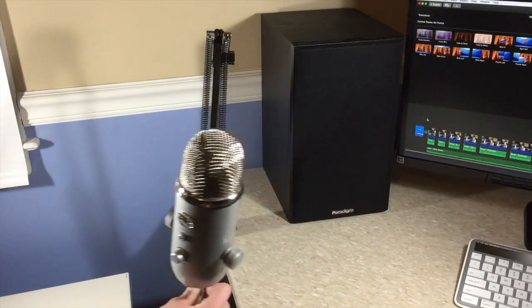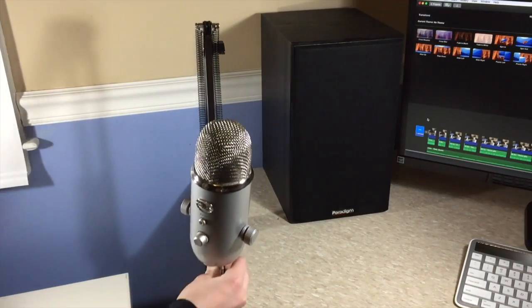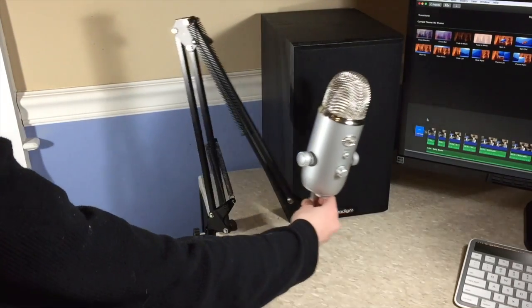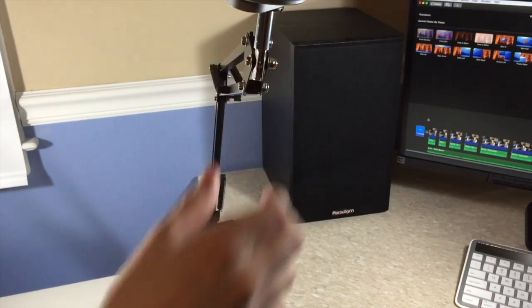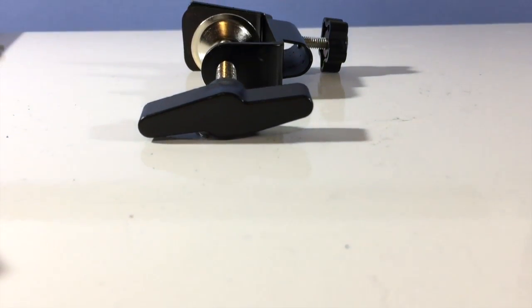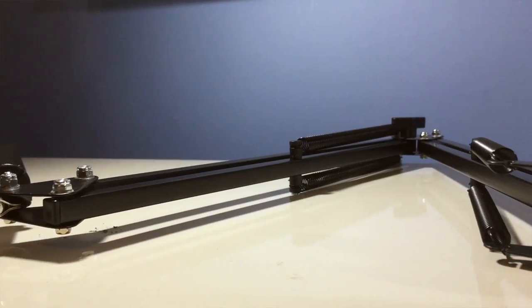Giving this boom arm stand a rating from 1 to 10 — knowing that you can spend well over $100 on these things — because of the price I will give it a 6 out of 10, but just because of the price. This is not the most sturdy or best boom arm stand, but you have to pay more if you want a really good one, and that's why this is rated 6 out of 10.